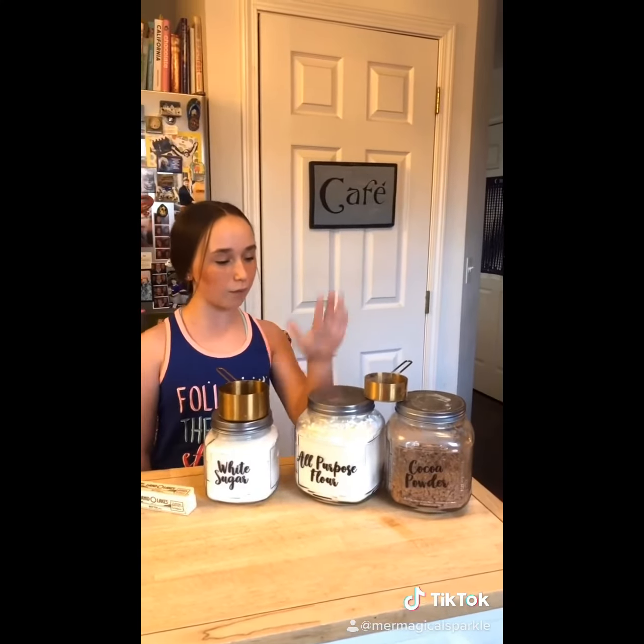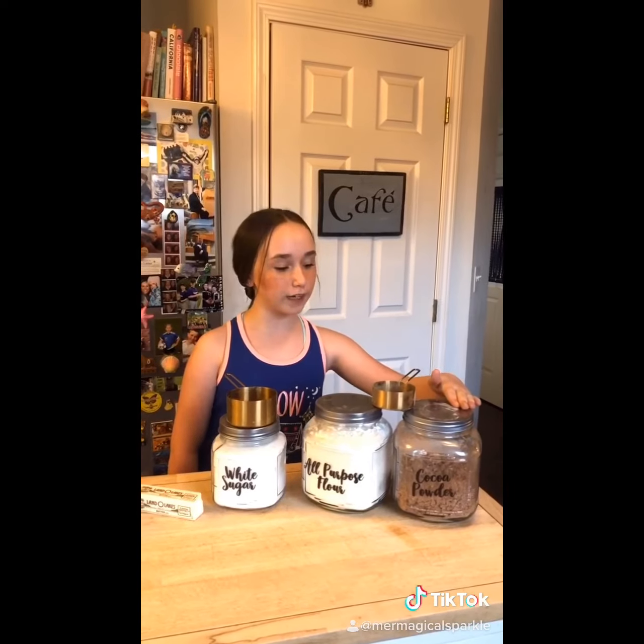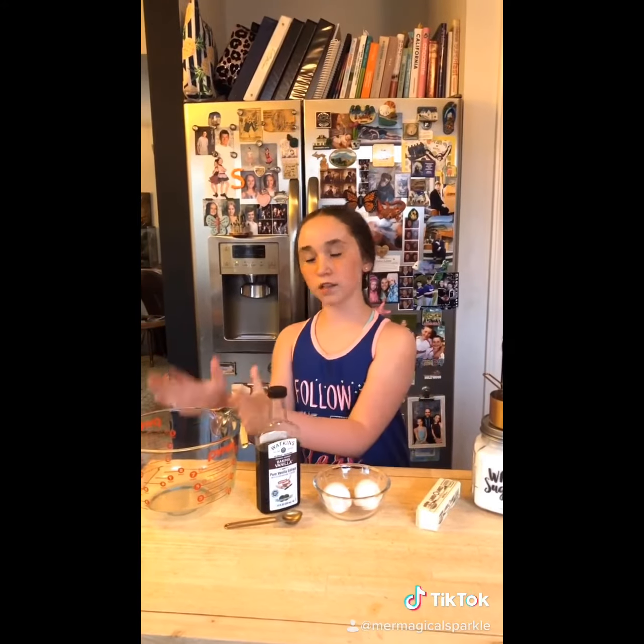To make this dessert you will need a half cup of flour, a half cup of unsweetened cocoa powder, a cup of white sugar, a stick of butter, two large eggs, a teaspoon of vanilla, and a large mixing bowl.